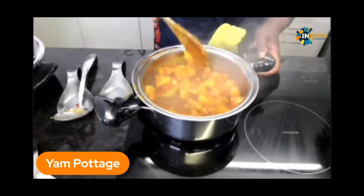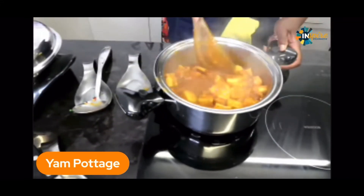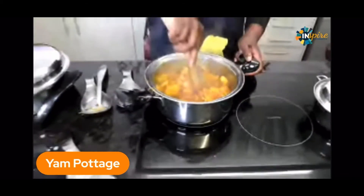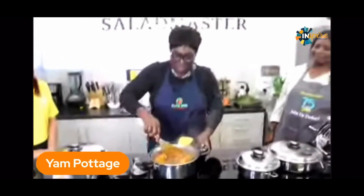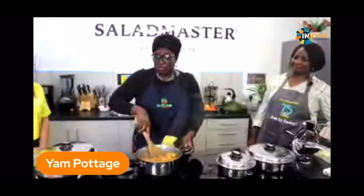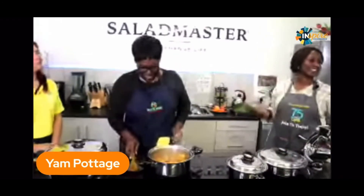And I hope you notice that without a single drop of oil. So who says we cannot cook without any oil? Who says we need to put all that cholesterol and all that stuff in our bodies? Especially if you are like me and you want to try and keep on the trimmer side.